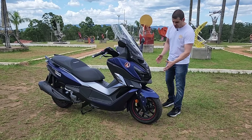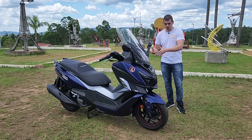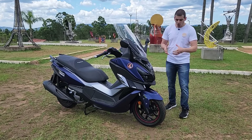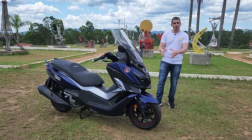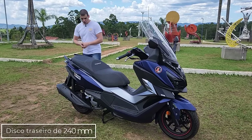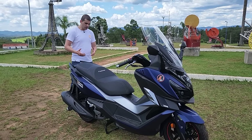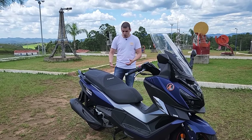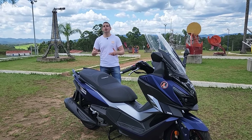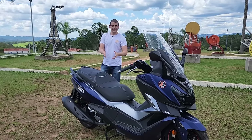Uma suspensão convencional de 88 milímetros, e em relação à experiência que eu tenho com a Citcom, é muito mais confortável, absorve muito melhor os impactos. Pneu de 120/70 na roda de 14 — é uma roda menor. Indo para a traseira, temos um disco de 240 milímetros, dois amortecedores com regulagem de pré-carga, 75 milímetros de curso. Você tem também uma boa absorção das irregularidades do asfalto, confortável tanto para o piloto quanto para o garupa. O conjunto se estabiliza muito mais rápido do que a minha Citcom — quando você pegava um buraco com a Citcom ela ficava oscilando, e essa aqui já estabiliza bem mais rápido.